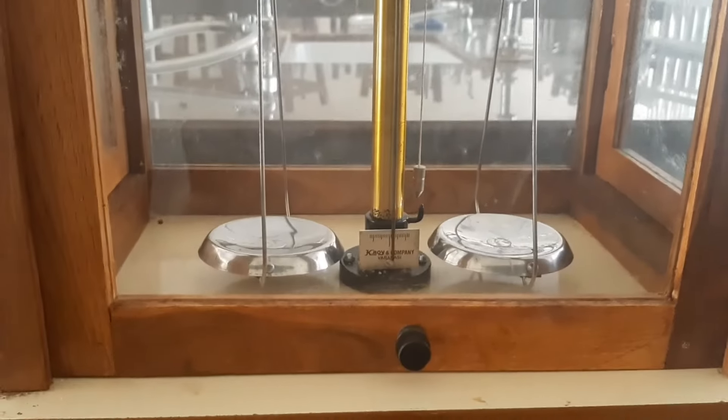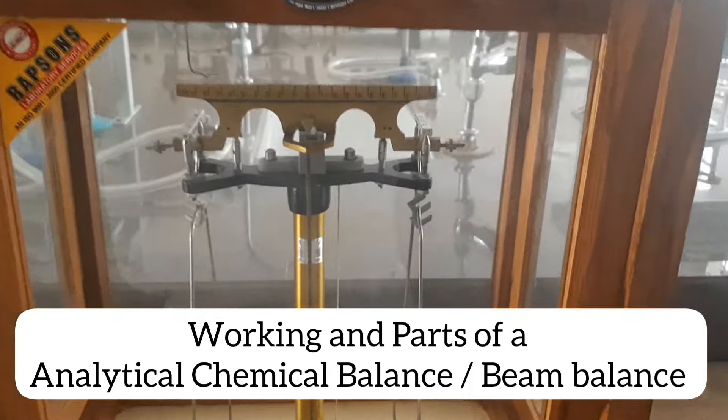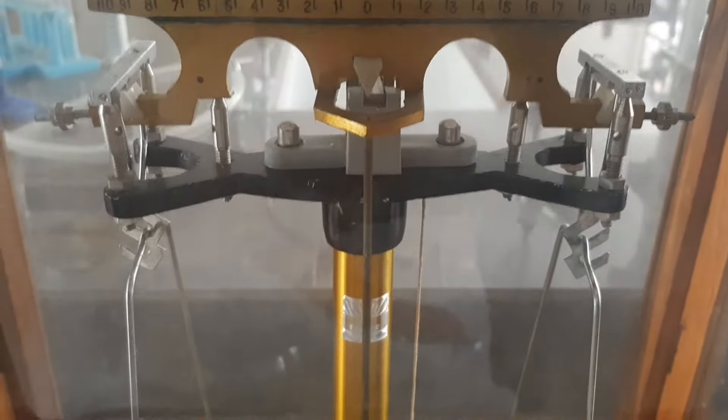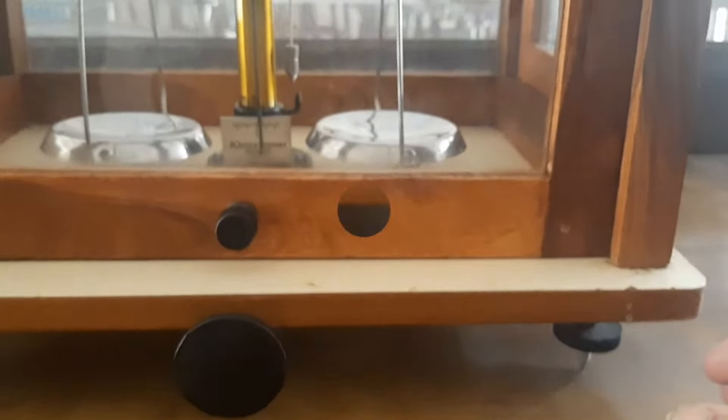Today I am going to discuss the analytical balance, the beam balance, or the weighing balance. See carefully the various components of this analytical balance — this is how it looks.